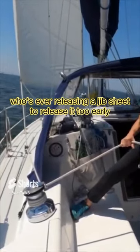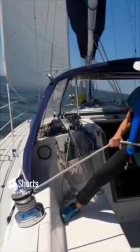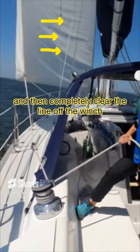It's really typical for whoever's releasing the jib sheet to release it too early, and the jib will get blown off to the side of the boat. Keep the jib sheet tight until the leading edge of the jib just starts to luff — that's when it starts to pull up a little bit — and then completely clear the line off the winch. This is perfect.